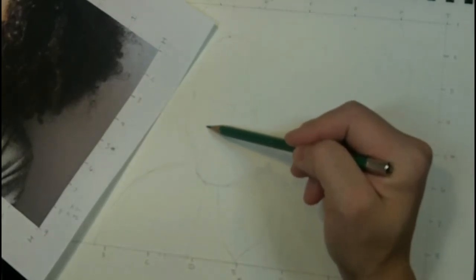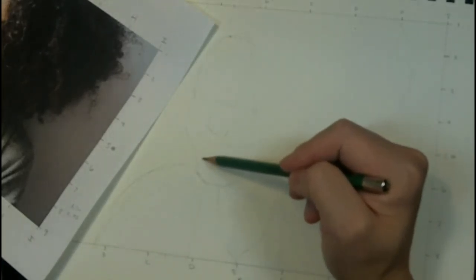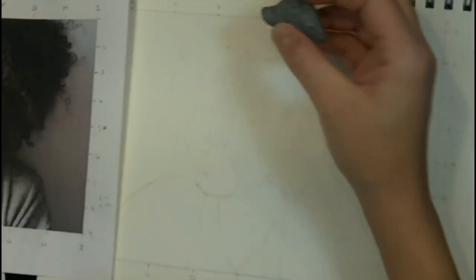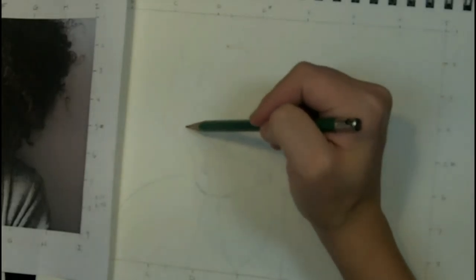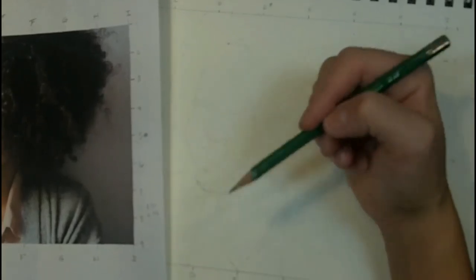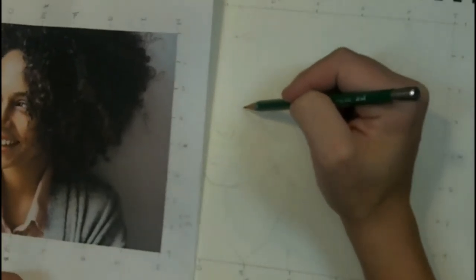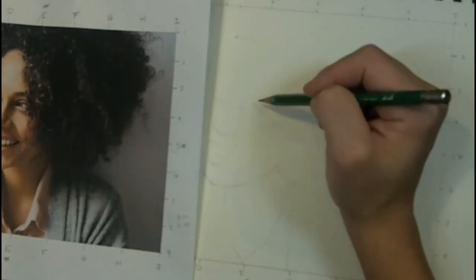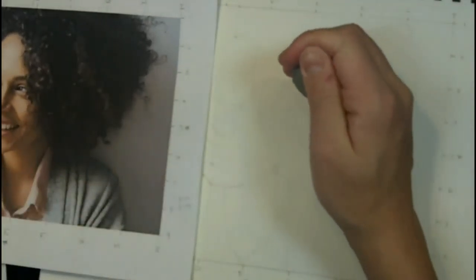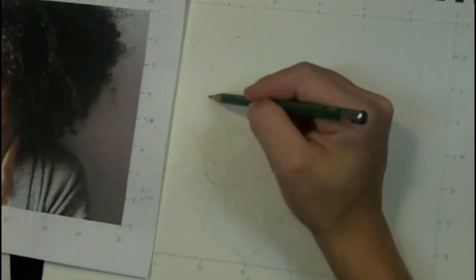I start with these boxes that give me rough guidelines for where to place my features, and then I'm going to start cleaning them up and placing them down. This layout phase takes the longest of anything in the drawing — you can't move forward until everything looks exactly right. If your eyes are the wrong size or in the wrong place, nothing you do from that point on is going to fix it. So before you press forward, make sure all features are in the right place, the right size, and correct in proportion to each other.